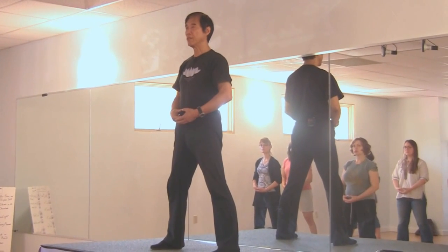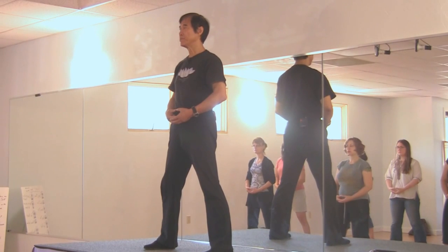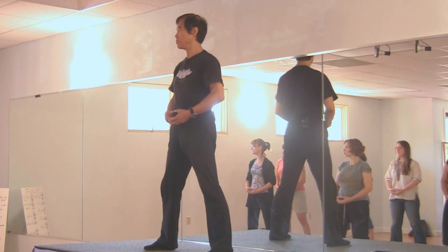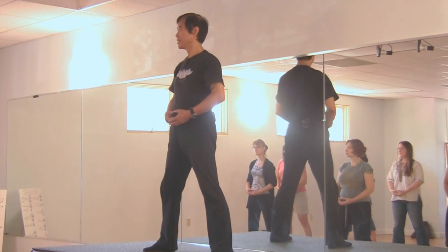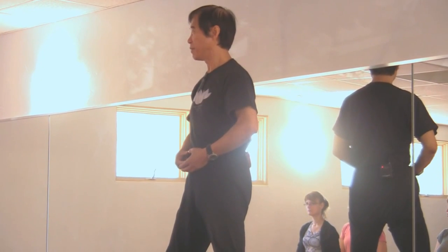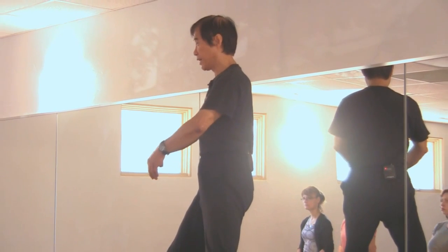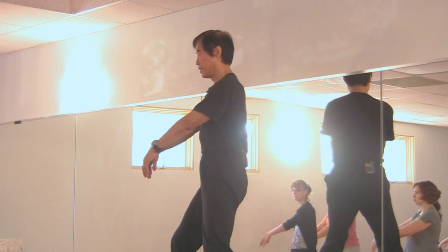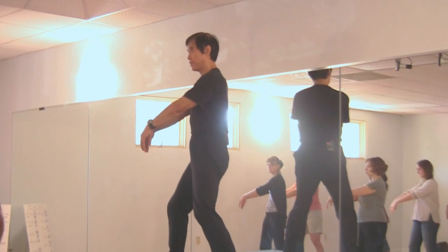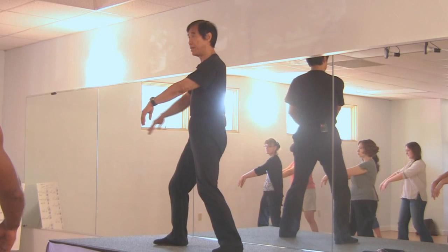Counting one. Slowly turn your head to the left. Turn your head not too much — keep your eyes on me. Then gradually bend your knees, turn your body slightly to the left, and bring your hands diagonal forward. Relax your wrist.